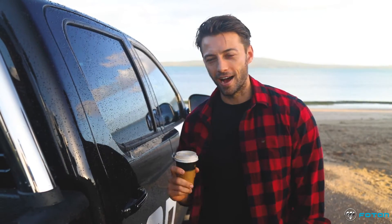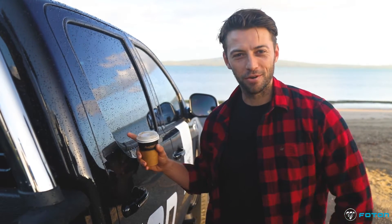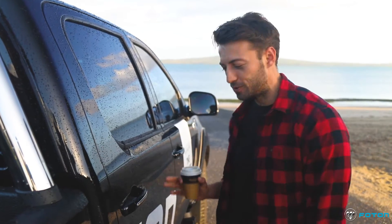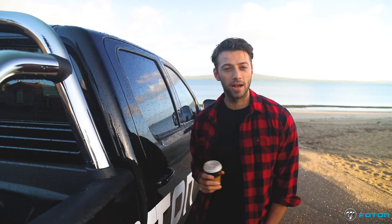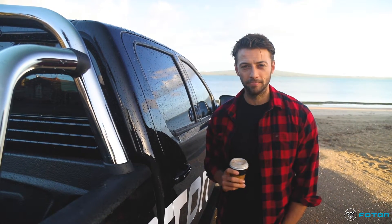Good morning, my name is Edu Drent and I'm coming to you today not as the actor that most of you may know me as, but as a car reviewer or ute reviewer. For the past four or five months, Photon have lent me this ute. We're building our first house and I needed a bit of a workhorse, so they stuck their hand up and said hey, try ours. So we're gonna give it a bit of a review — come for a ride.